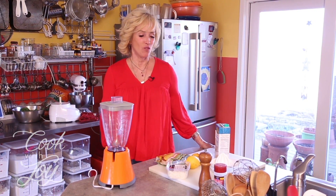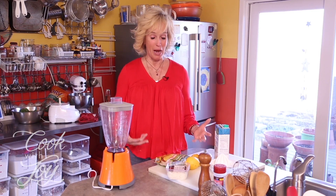Welcome to Cook with Joy! I'm Joy Kelly and this is Cook with Joy, and I hope it's your favorite cooking show. It's my favorite cooking show. Today we're gonna make something super fun, super easy, and super good for you all at the same time.